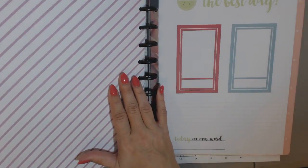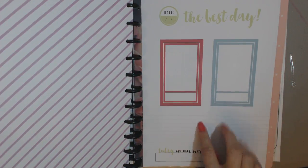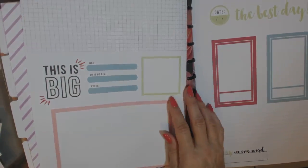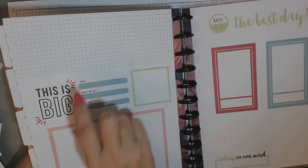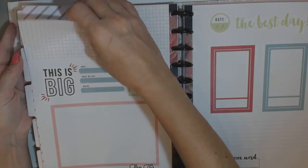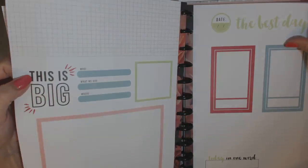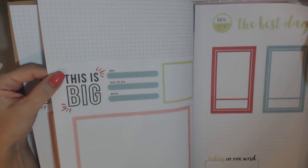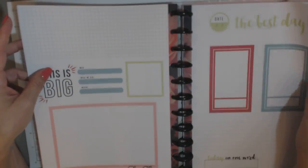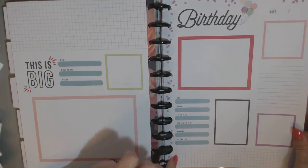And then in the back it has some special pages. This one says 'the best day' and it's got 'today in one word,' and on the back it has a little graph at the top — big — and some more places to document. There are six of those. Then there are some birthday pages.